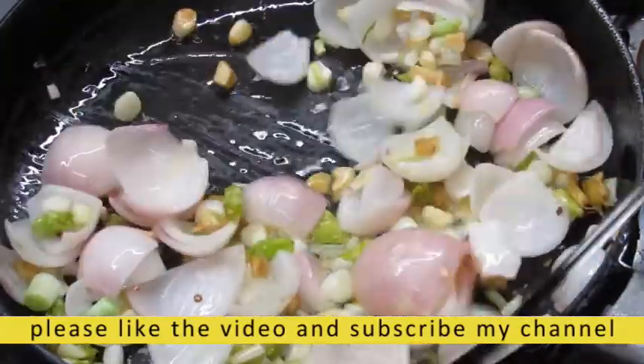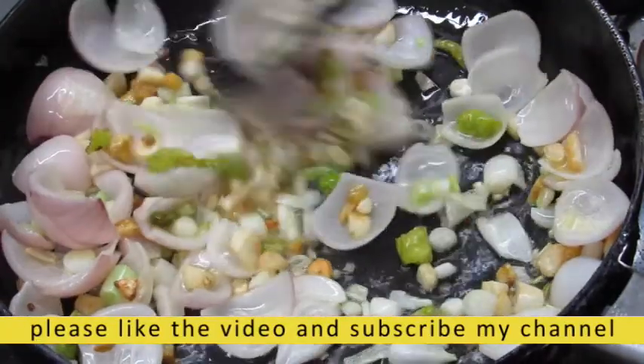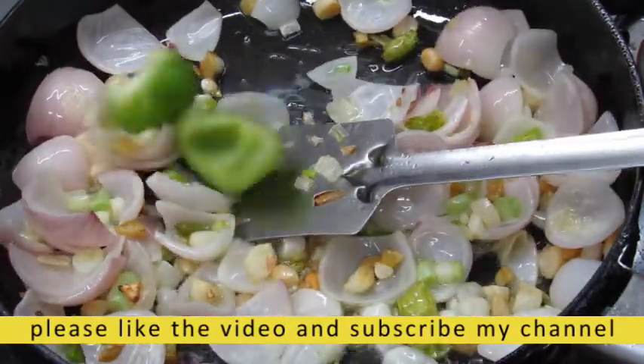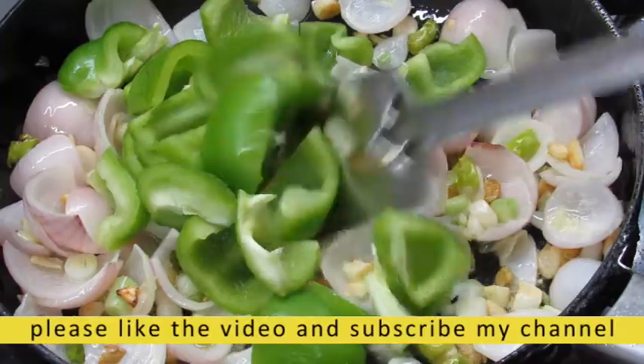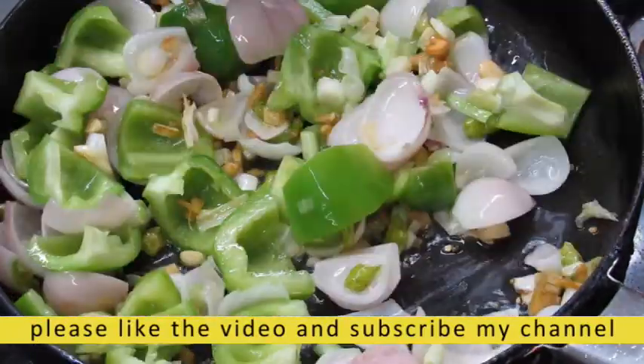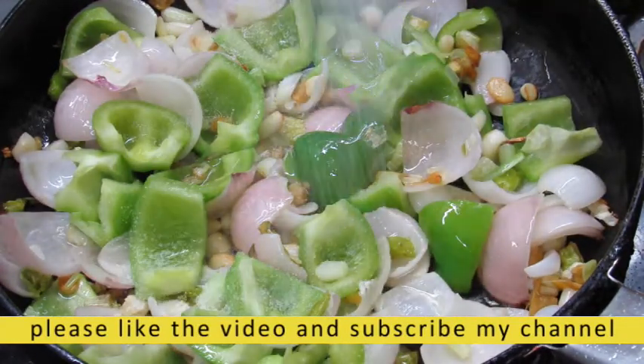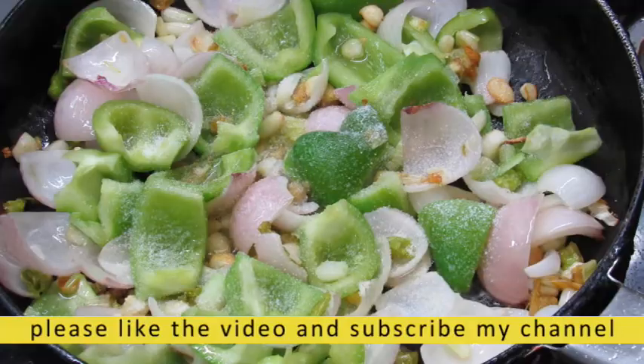I will cut the oil in a small bit. Mix it, then press the sauce and add my sauce.